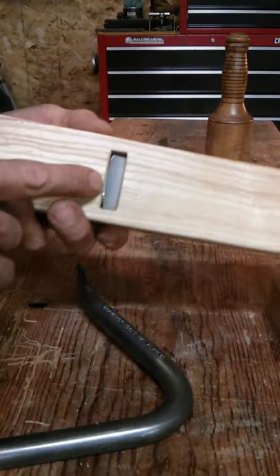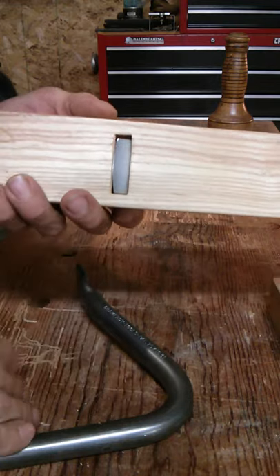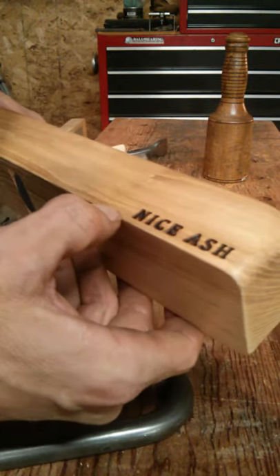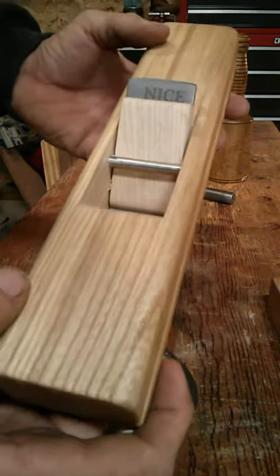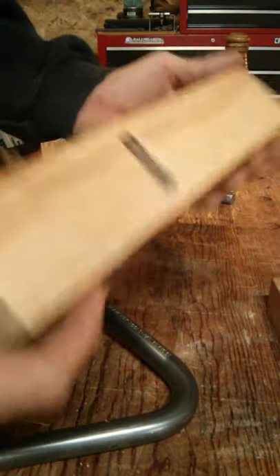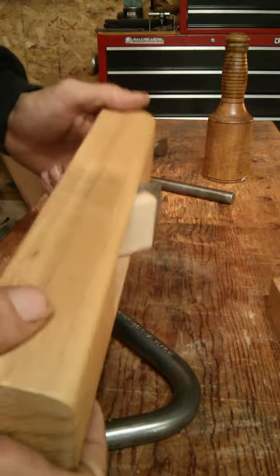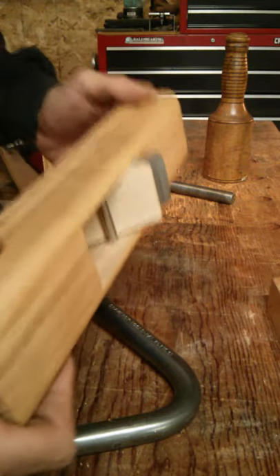All I can say is I didn't even touch the iron out of the box — it was ready to go and it just did a fantastic job. I'm real happy with it. I picked up an extra iron for it and highly recommend it. You really can't say anything more until you put it in your hand, because that's the true test of a hand plane, and it passed my test certainly.